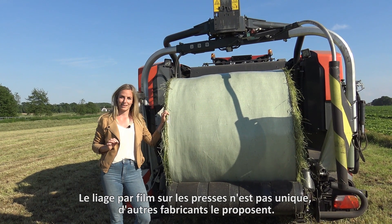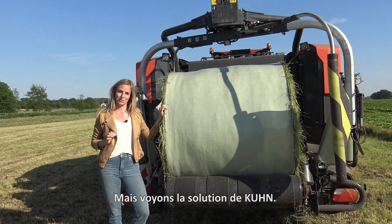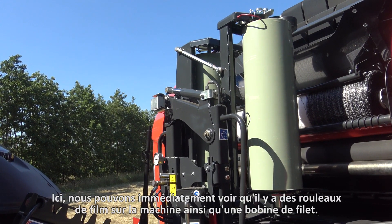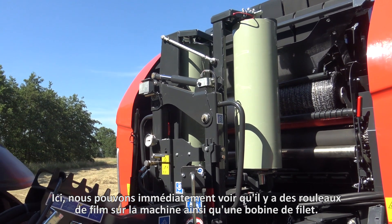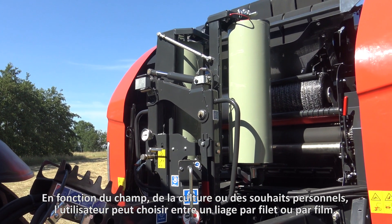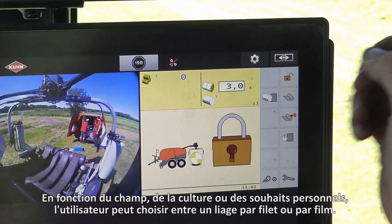Film binding on balers is not unique — there are more manufacturers offering it — but let's have a look at the solution from Kuhn. Here we can immediately see that there are film rolls on the machine as well as a net roll. Depending on the field, crop, or customer requirements, the operator can choose between net binding or film binding.